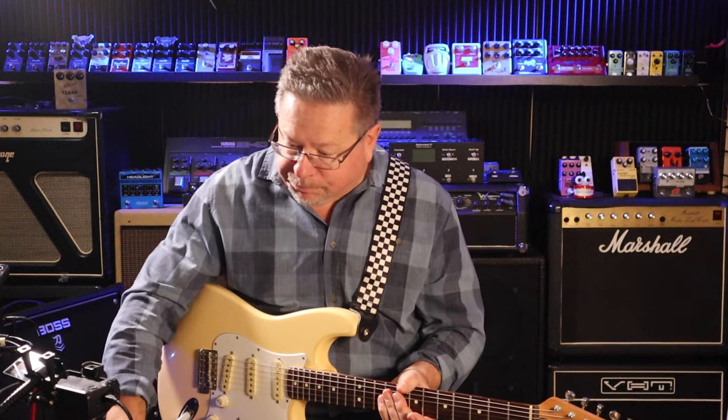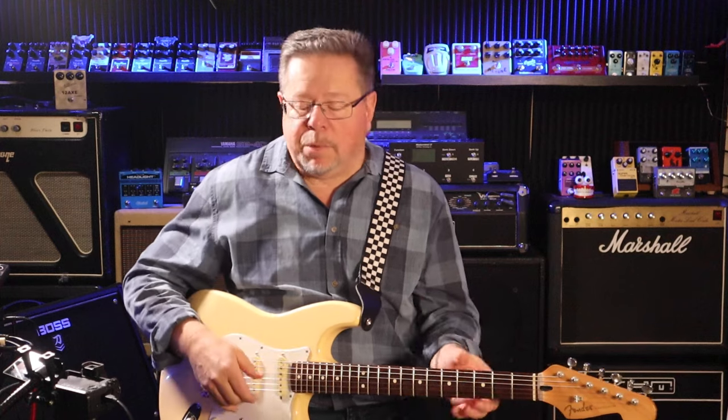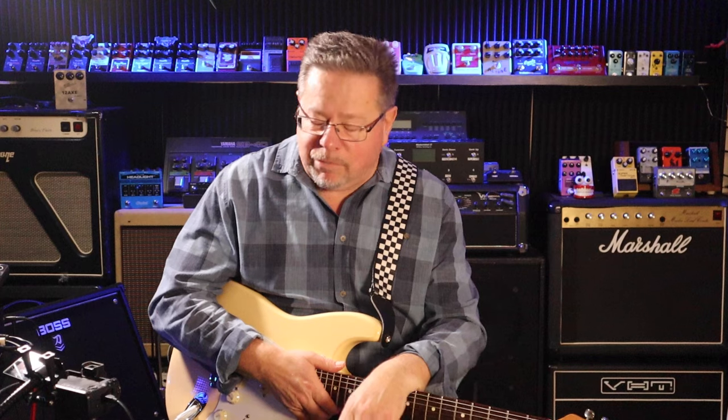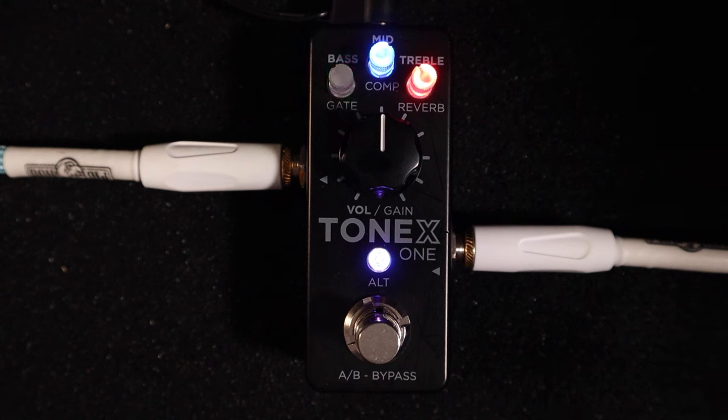Over the past four or five years on this channel we've demonstrated hundreds of pedals, and in that time there have been a few that have blown me away. We're very fortunate as guitarists to live in a time with so much technology and great sound at our disposal. Some people have used the word 'game changer' — there's a lot of hyperbole surrounding this — but what's packed into this little box is nothing short of incredible. You have the ability to load in modeled amps and cabinets into the Tonex One.